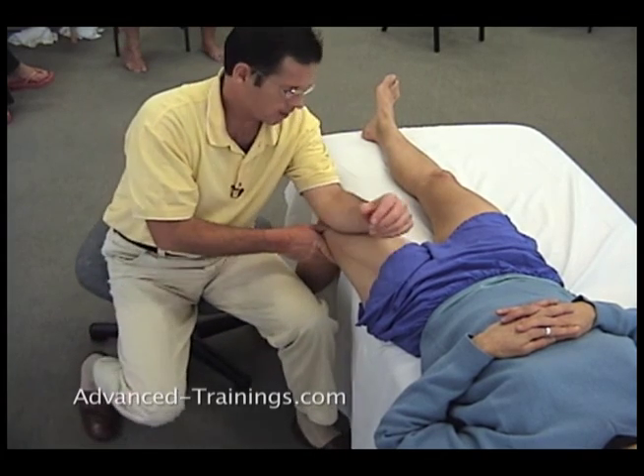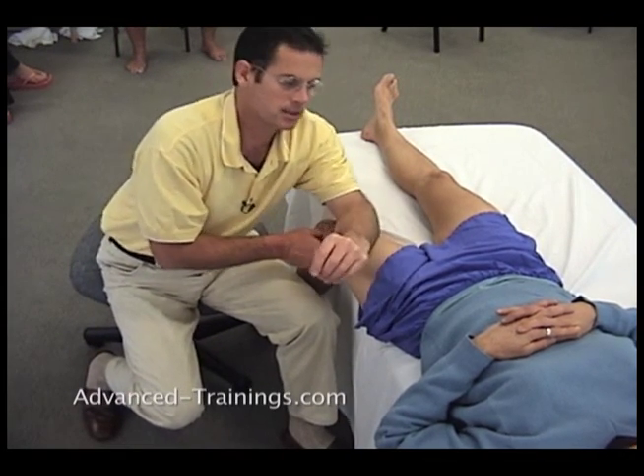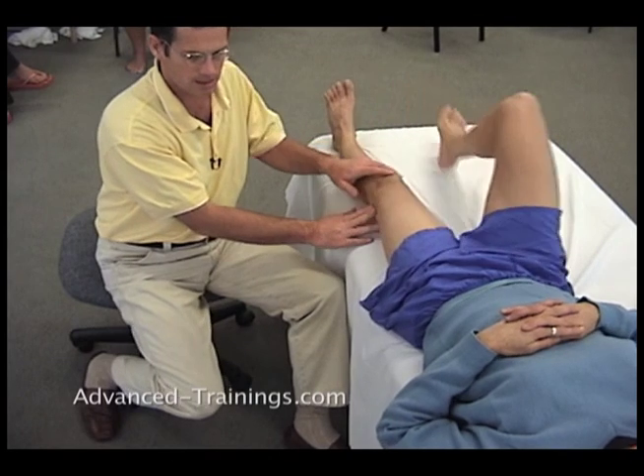Now you can similarly work the medial side too, if that's the one that feels tighter, but it's not the case on her and it's not the case on most people. Okay, you can come back to this. Thank you.